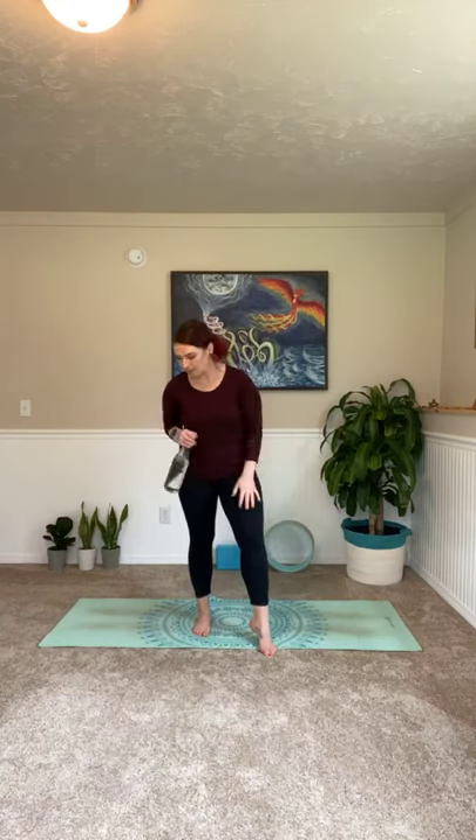Hi, you guys. I hope you are doing well and have had a fantastic day so far. It is almost time to start yoga. I figured I'd jump on just a minute or so early, allow you guys to get set up and share some exciting news.